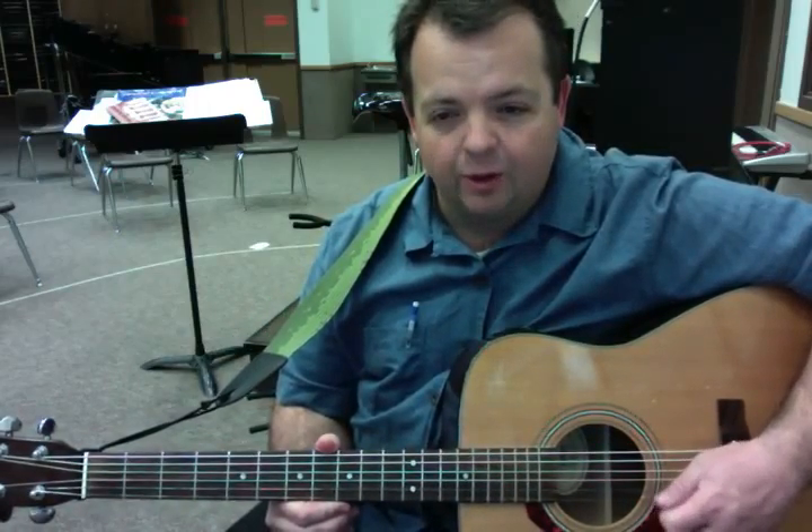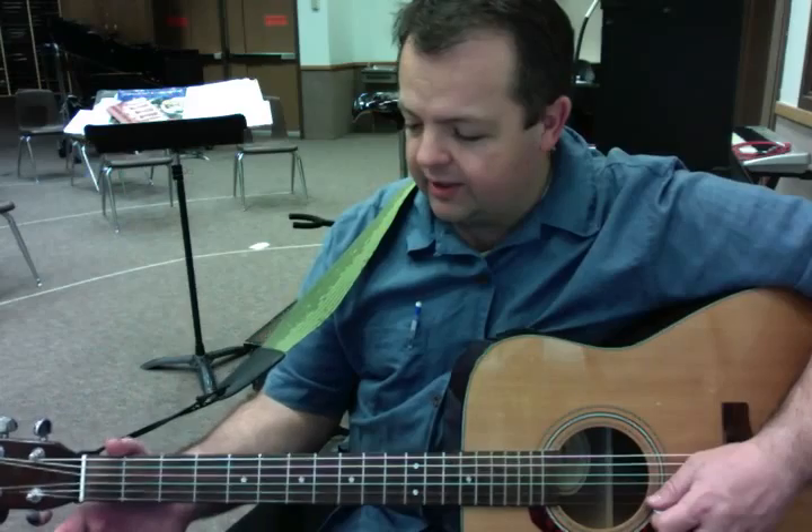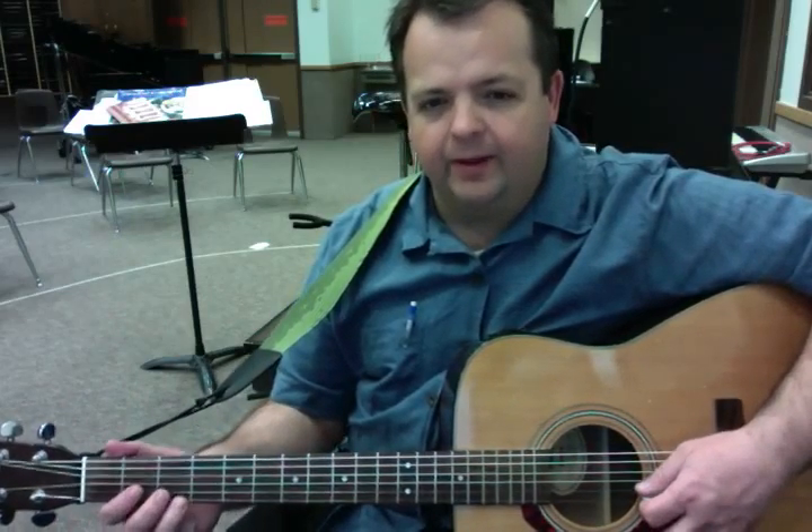So it starts out on an E, open E, uses E, F, G, and then B, C, and D.